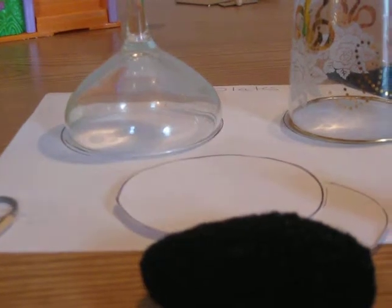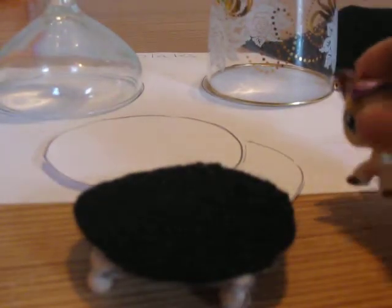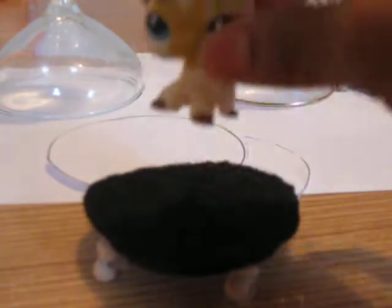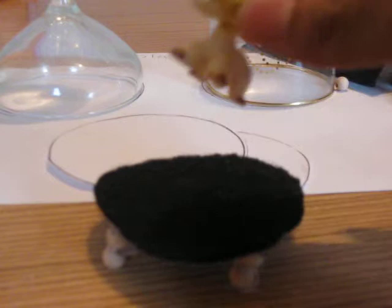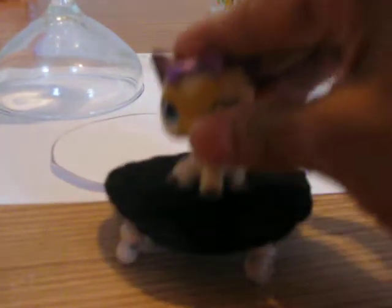Let's do a test drive of the trampoline. Let's see if it works. Whee! Isn't that cool? She's really jumping.